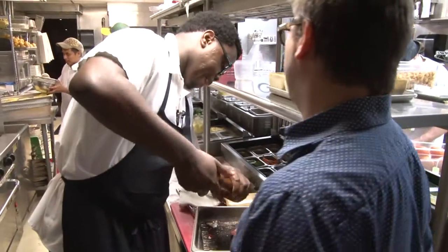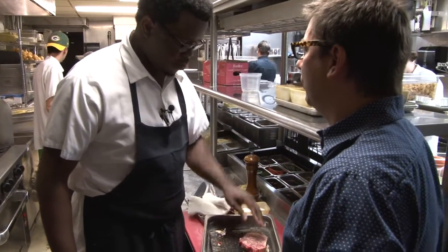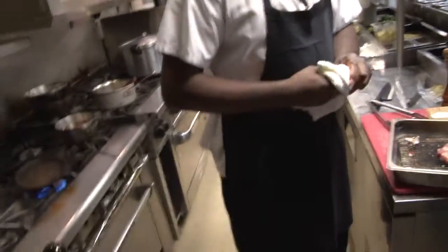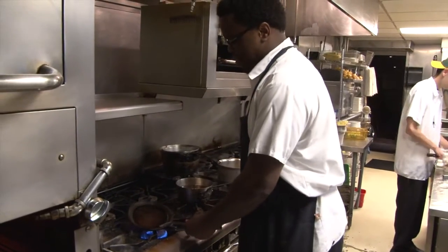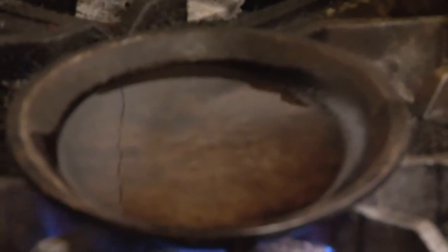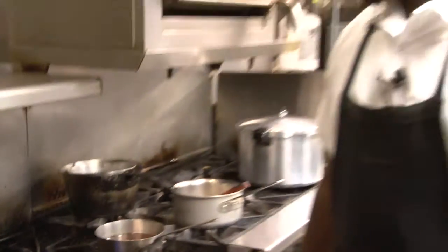As long as you've been doing this — seven years here at Carnevor — are there still nights when you get your ass handed to you with steak orders? Not anymore because I don't have to cook the steaks anymore. We used corn oil, which gives us the highest heat. It's got nothing to do with flavor — it's all about heat.